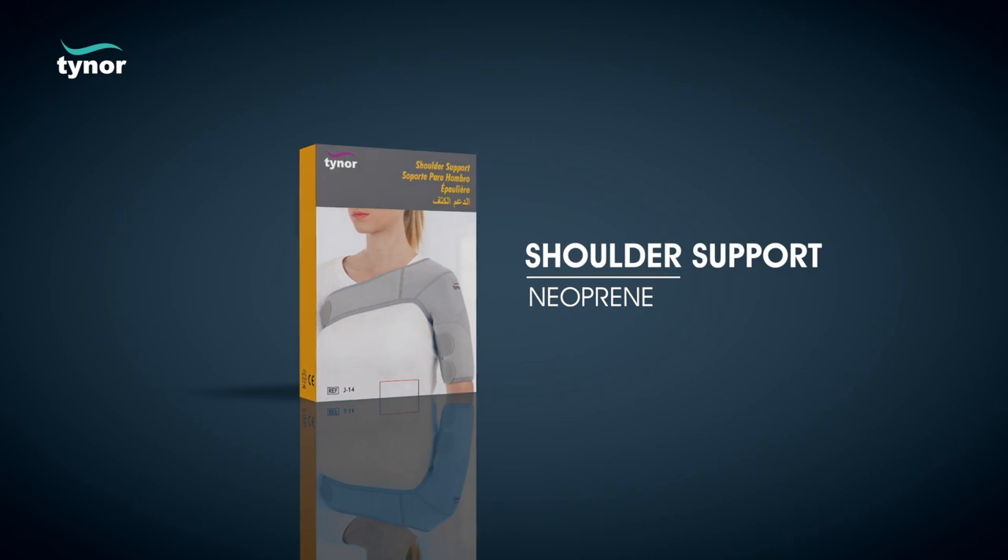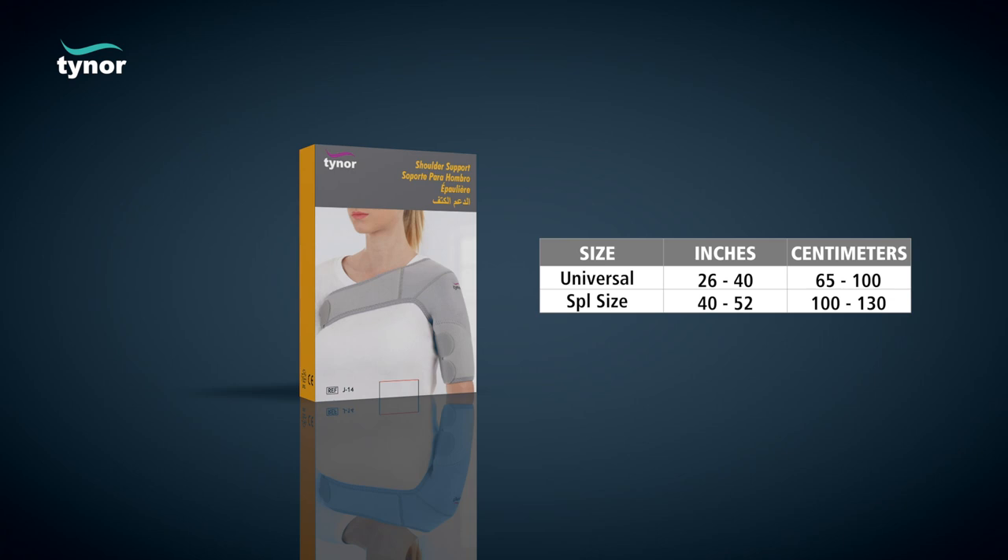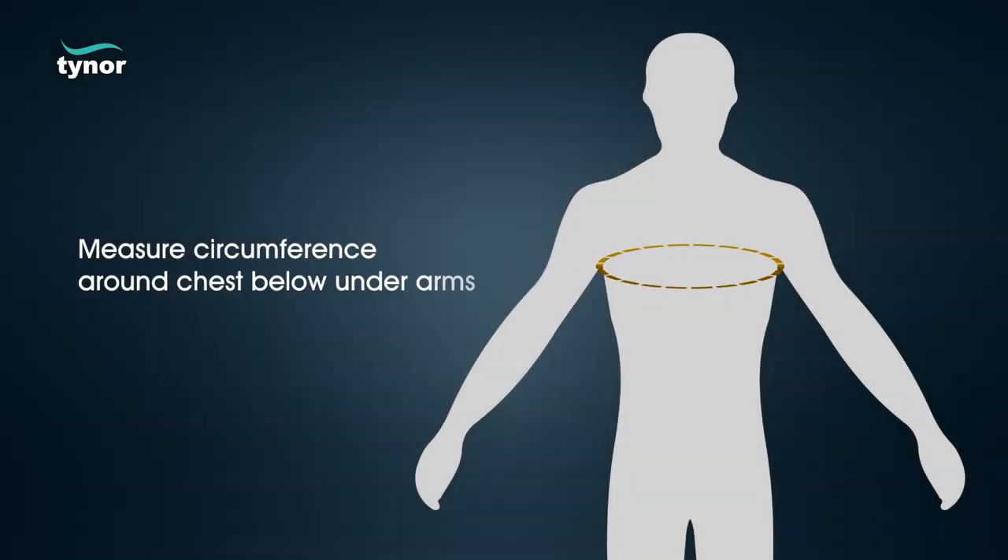Here we will discuss how to wear the shoulder support neoprene. The shoulder support neoprene is available in these sizes. Measure the circumference around the chest below the underarms to find the correct size.